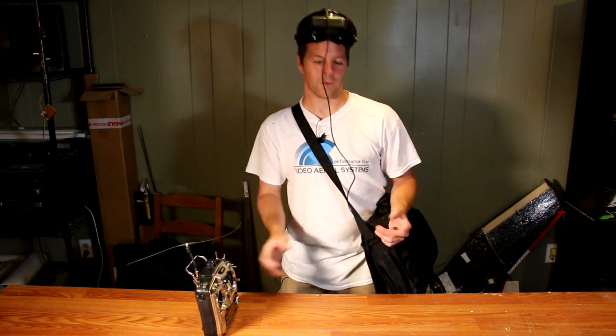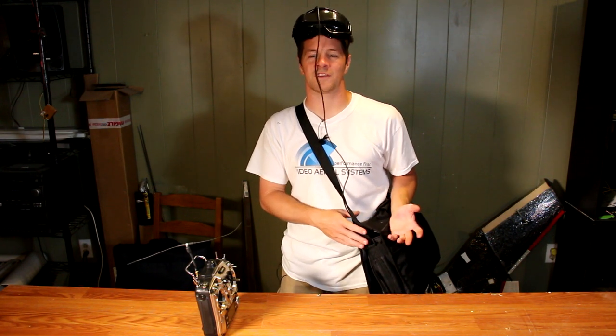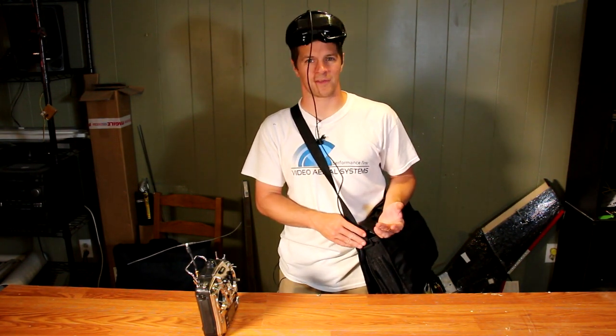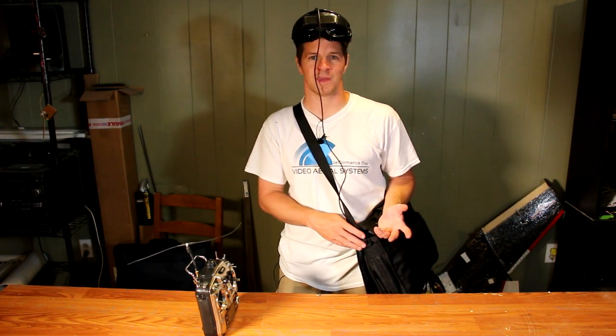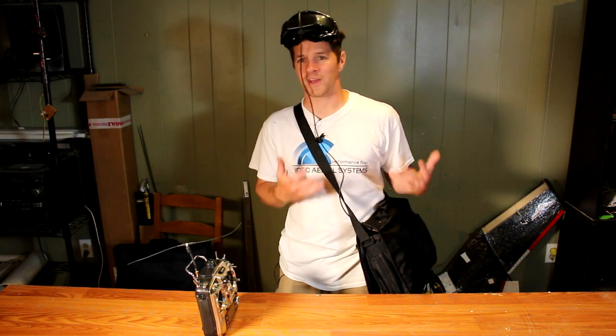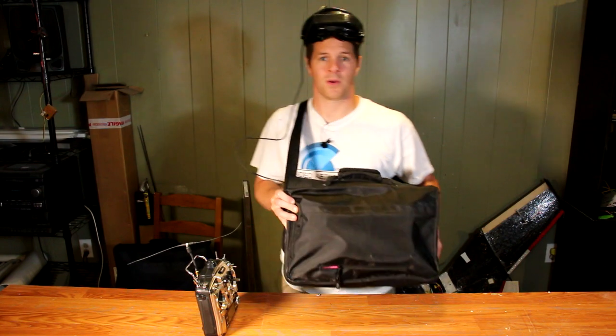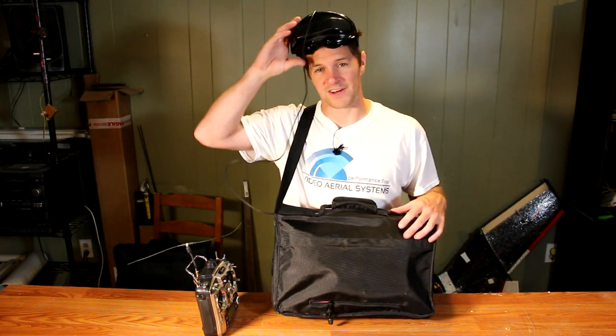You may have seen a few videos or seen me out in the field flying with this satchel on my side. This satchel has been a good friend of mine for the past three years when I'm doing FPV. It gives me the advantages of a long-range station with the convenience of just a set of goggles with a built-in receiver, and I'd like to show you what's inside my satchel.